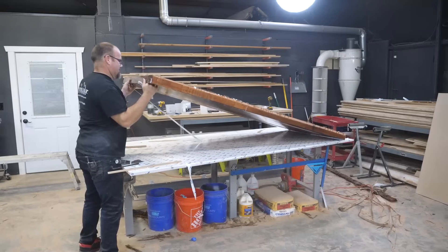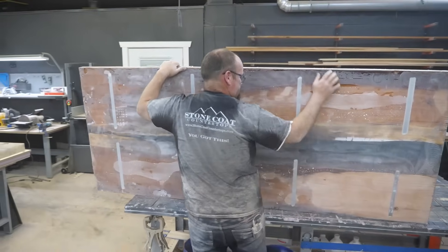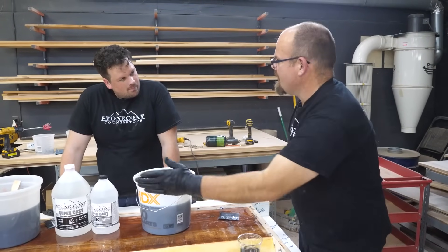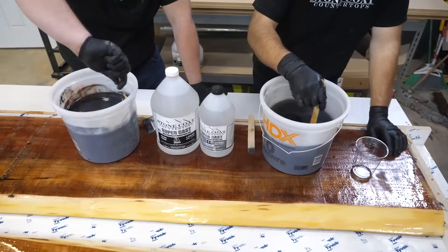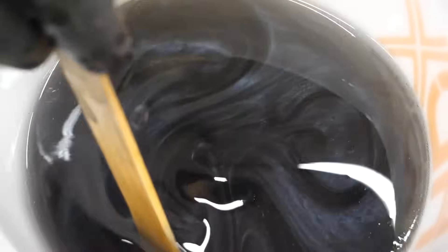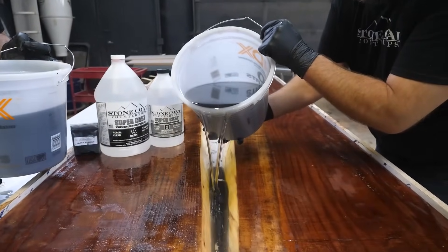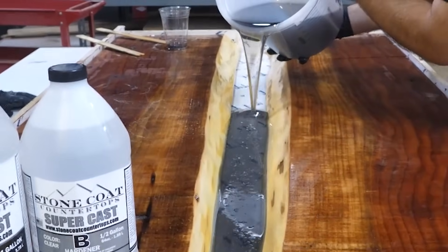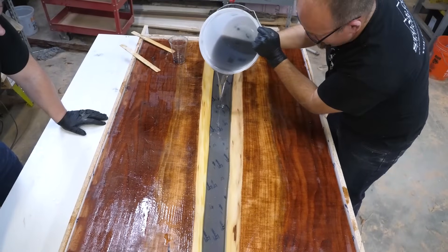Under the bottom of the slab I'll sand that rough — that way it hides and distorts and diffuses the light so I don't see a snake of LEDs under there. Despite using a small amount of our metallic powder, you still get that high contrast shimmer that looks very natural and takes our project up about 10 notches. That is really going to pop.